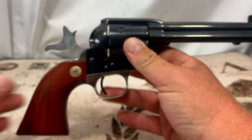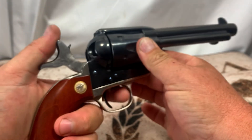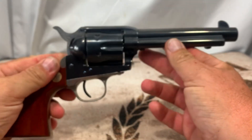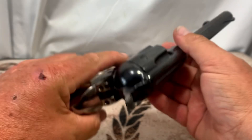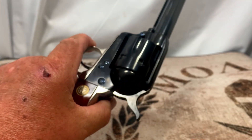Everything else on here has been good. Any nicks or scratches are because I've had this gun for a few years and it does get shot. But I wanted to show you that hammer finish because I thought it was ridiculous from the factory.